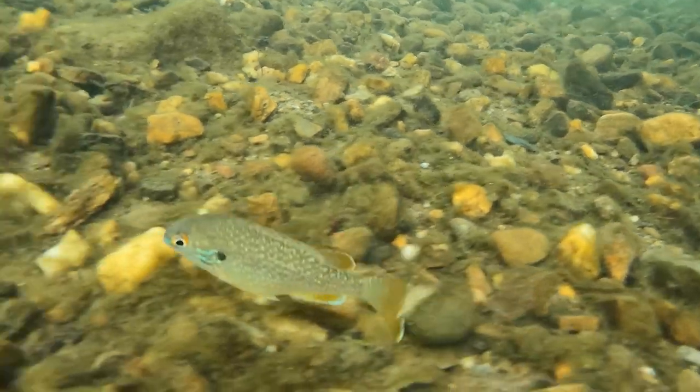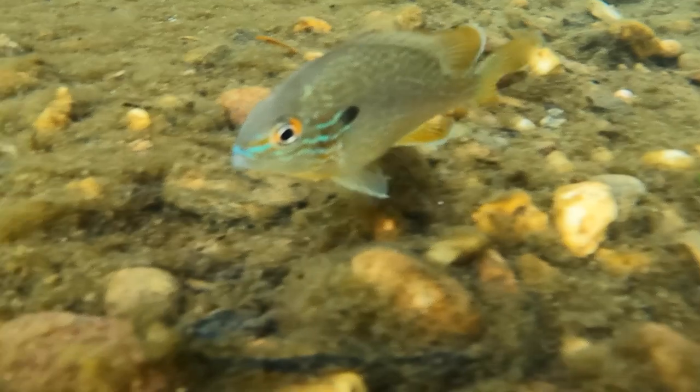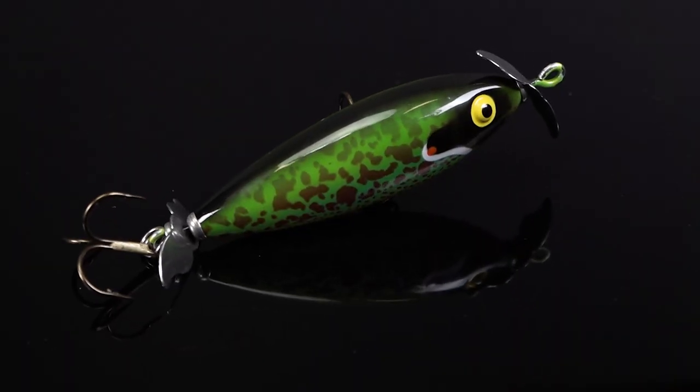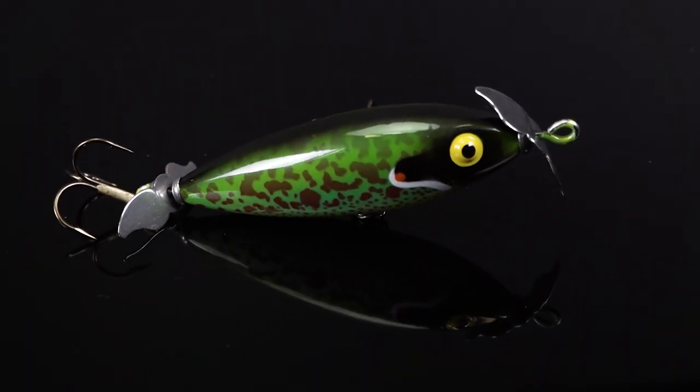The hottest time to fish this bait is during summer whenever little pumpkin seed bluegill start to spawn — you'll see them up shallow, and that's when this bait is going to be on fire. Throw it up next to any piece of shallow cover: rocks, grass, wood — anything. This is gonna work great.